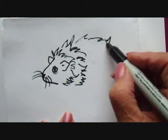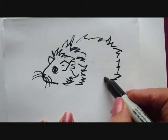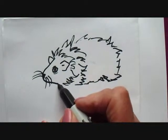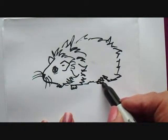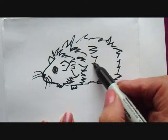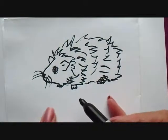Let me just make the outside here, like that, and finish it right off. I'm going to draw three toes over here, and I'll draw the other foot here, and I'll draw a back foot, and finish the hair going in every direction, like that.